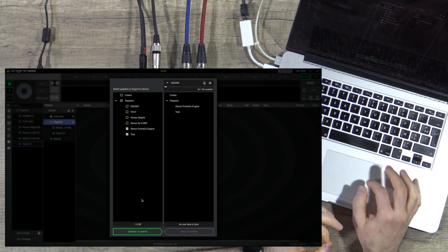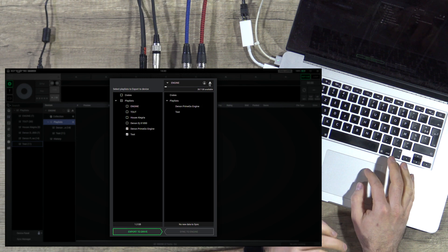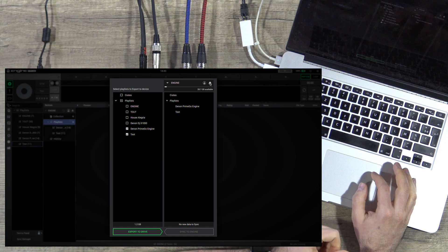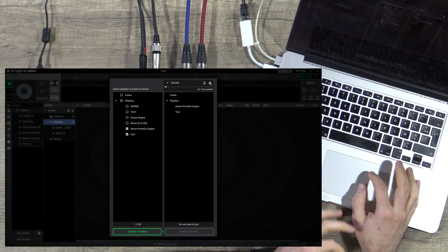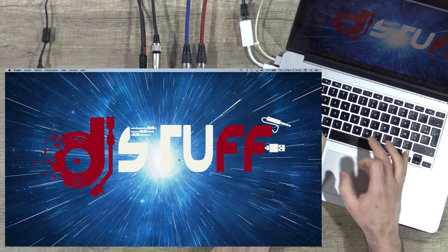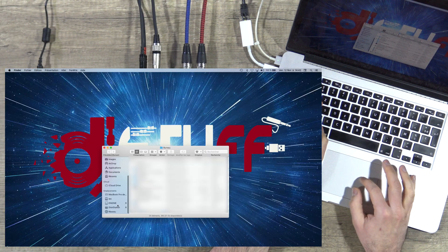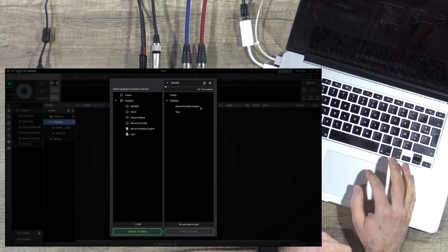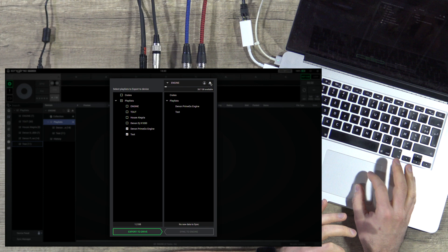What is very important is to eject your thumb drive — your USB, SSD, or SD card — directly from Engine Prime, right here, and not from Finder or File Explorer on Windows. Just directly from Engine Prime.